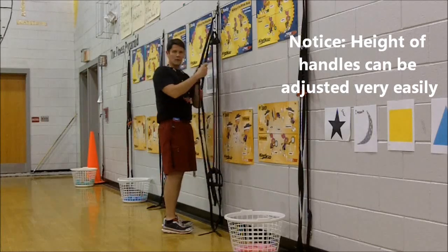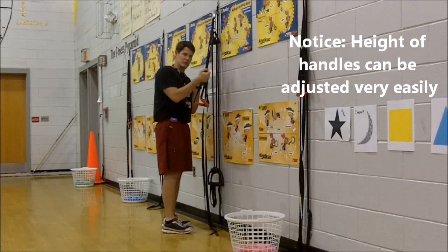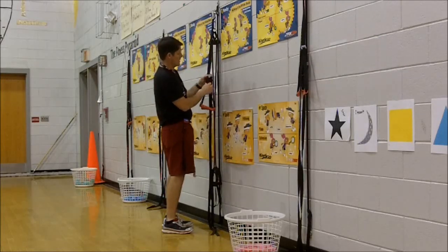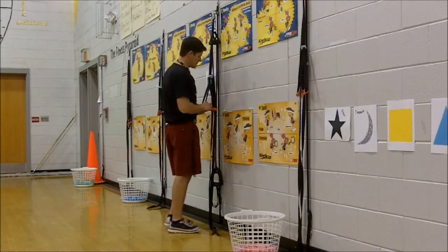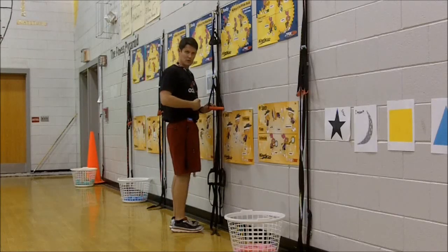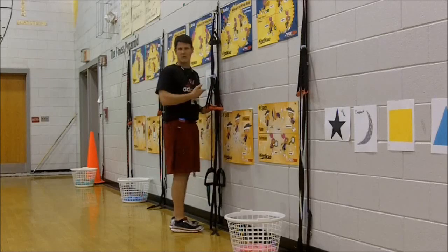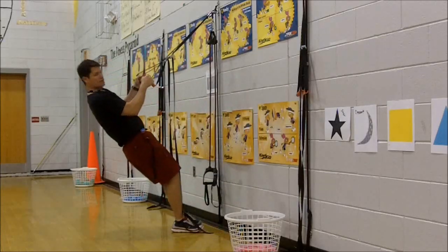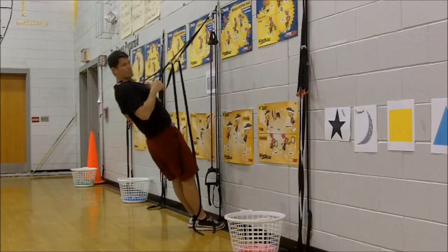First, I'm going to show you a simple row. All of the jungle gyms have a little pinchable adjustment on them and you can raise or lower the handles based on your ability level. If you want to make it easier, you have it in the middle of your chest. If you want a little more challenge, you try to hit belly button height. The third level is in the middle of the thigh. I'm going to do a variation kind of in the middle — I'll lean back with my toes against the wall for balance and then do a simple row.